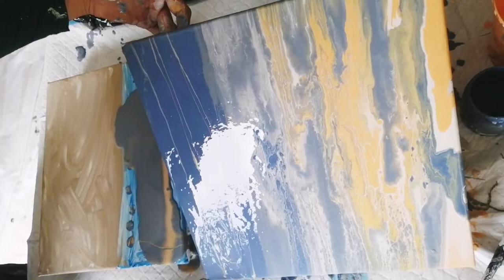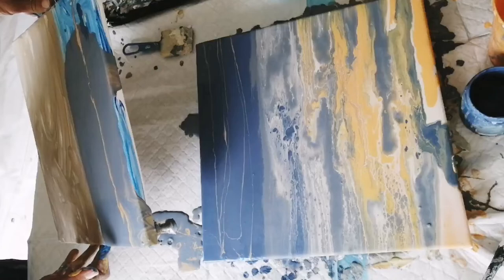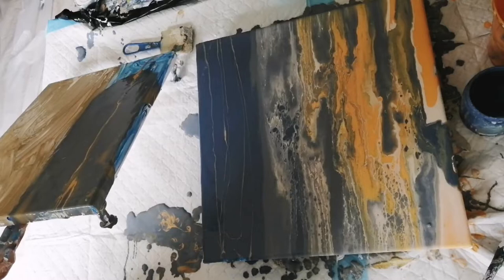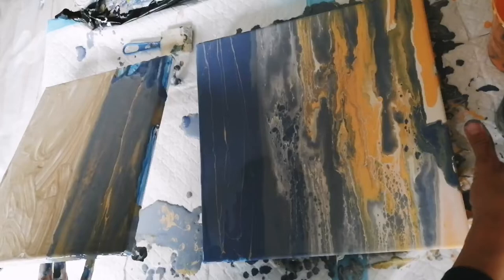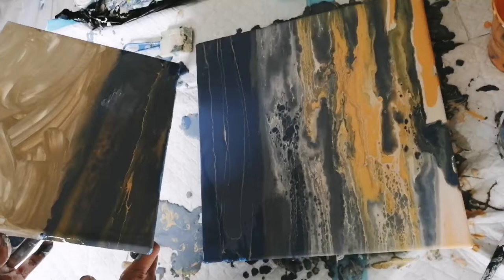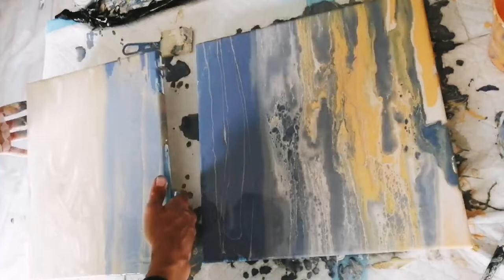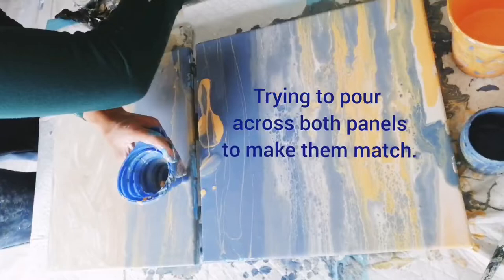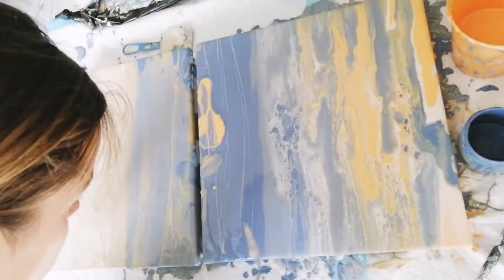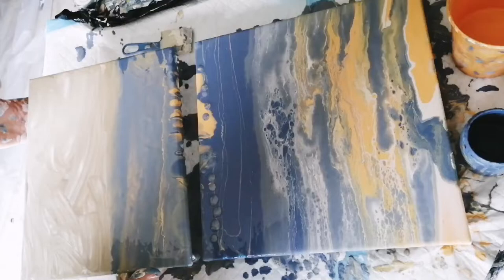The landscape is done on two panels which are supposed to be hung on top of each other. One panel is the sky and a bit of sea, and the bottom panel is sea and a bit of sand. Working with two panels, it's important that the border between them matches more or less, but it's actually not that hard to achieve, so just try it out — it's a fun thing to do.